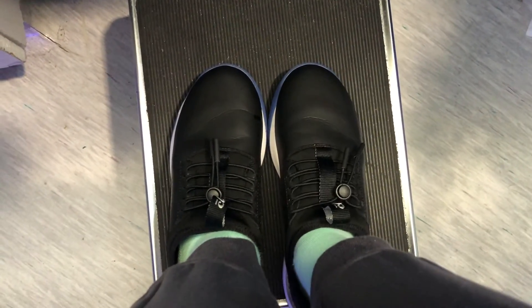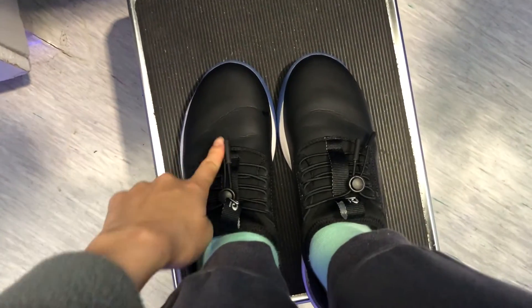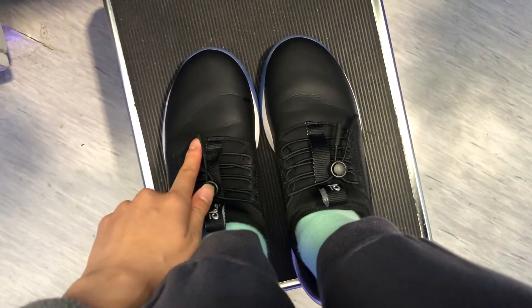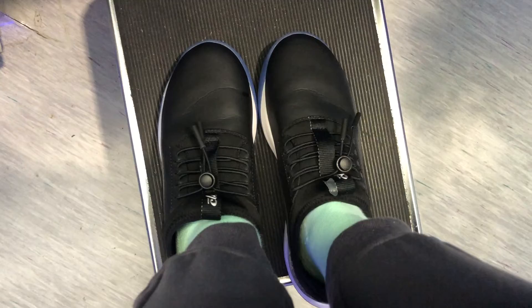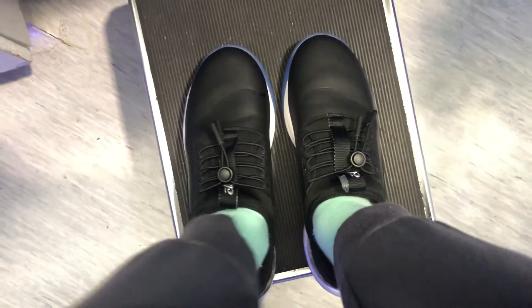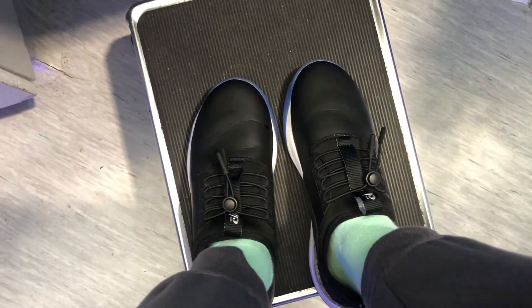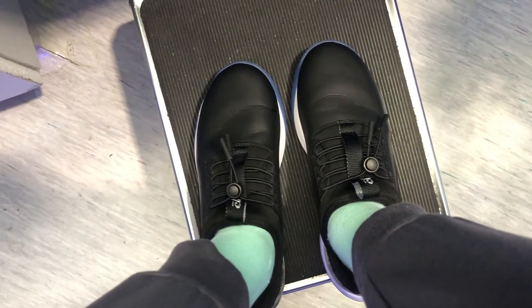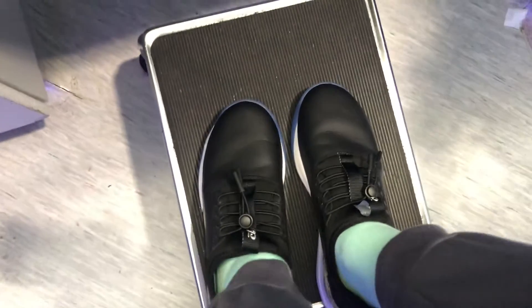One thing I did notice about the shoes is that it's starting to crease right where my foot bends. I've been wearing it for about seven hours now into my 12-hour shift and I do notice the creasing there. But overall they're very very comfortable, I have no issues, it doesn't hurt. And I really love the sole of the shoe because it's like a memory foam so it feels really nice.